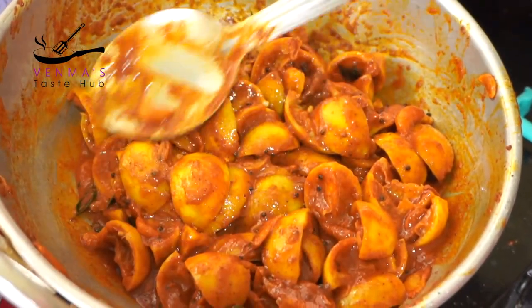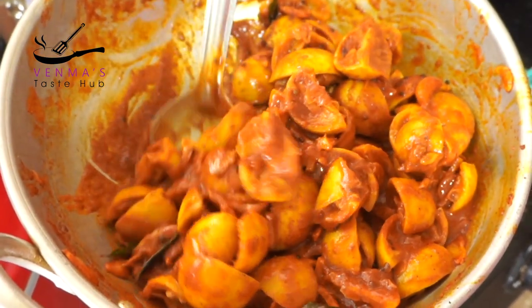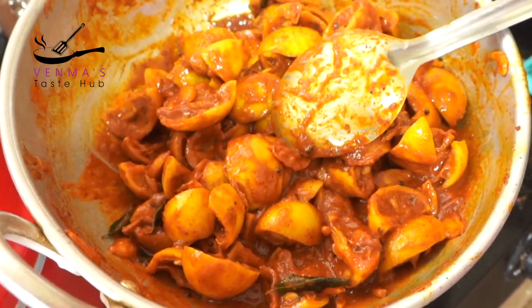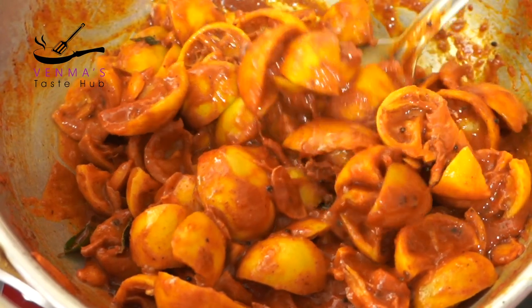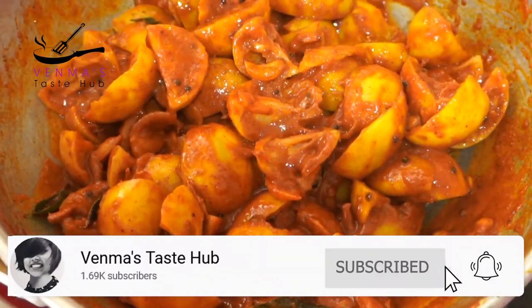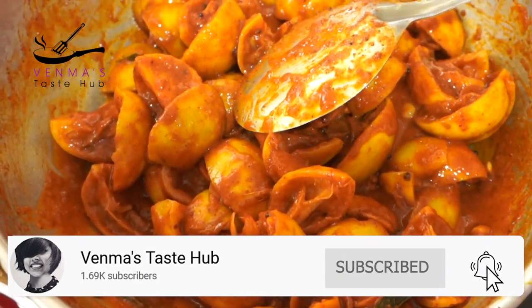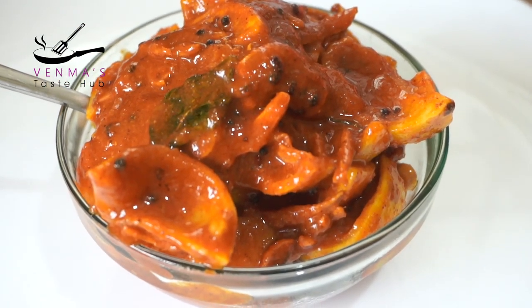I am going to mix it in a little bit. I am going to take this gravy. I don't know how much of the vegetables are needed. I will use the vegetables. It's great for you to try this. Please comment.